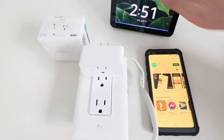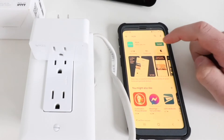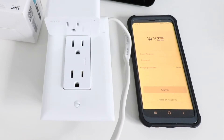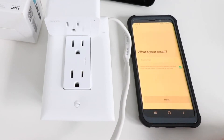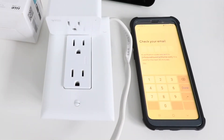The very first thing we need to do is download the Wyze app. I'm going to find the Wyze app and click install. Now we open up the Wyze app and we need to create a username and password, so I'll click on create an account. Now we enter our email, then choose our password, and check our email for a verification code and enter it.